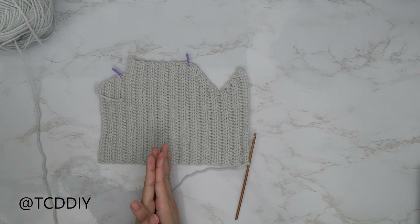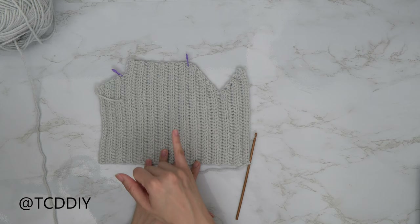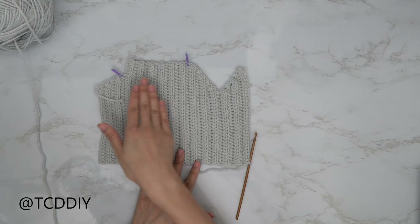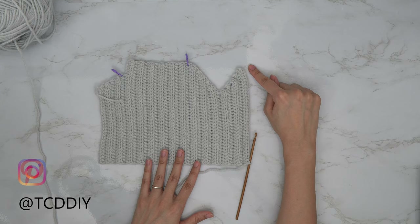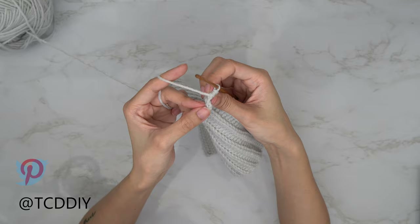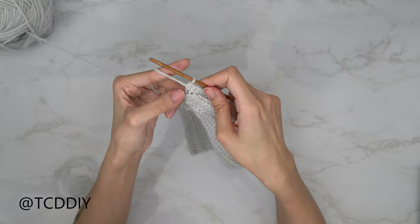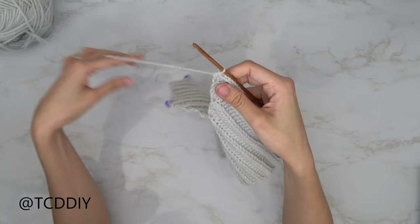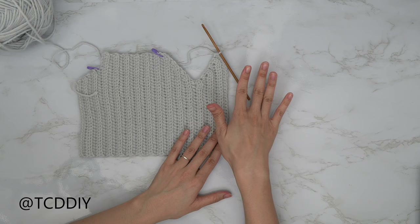We've finished our increase-of-three rows, matching the same number of rows as our decrease-of-three section. There's just one more row left: our increase of two. Chain up two, flip, put one back loop HDC into every stitch, and into the last stitch do an increase of two back loop HDCs. Once done, mirror the straight rows along this side — back loop HDCs with no increases or decreases for the same number of rows as the other side. Then meet me back for the underarm portion.